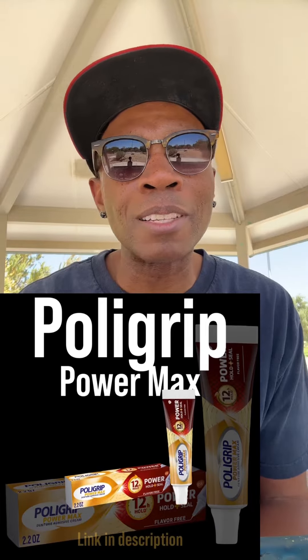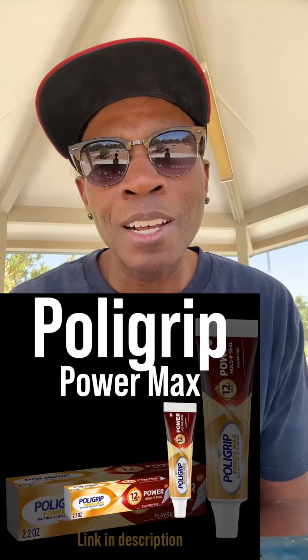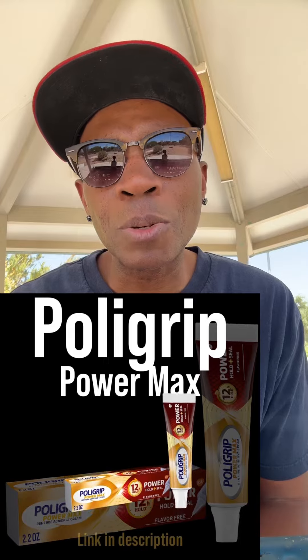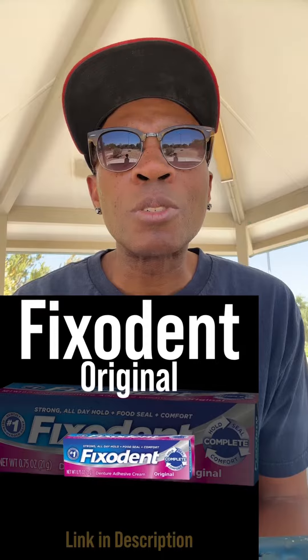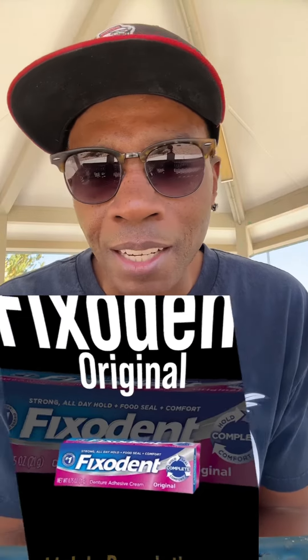Poly Grip Power Max is all about that strong, long-lasting hold — your dentures won't be going anywhere, trust me. And then we've got Fixodent, the grip champion — it's going to keep your dentures snug and comfortable all day long.